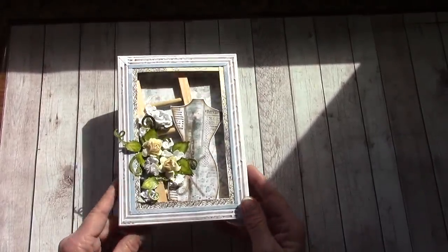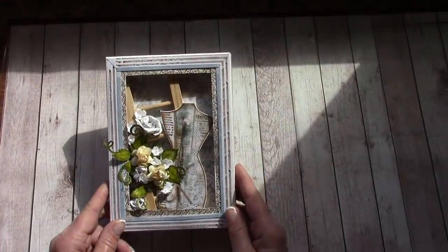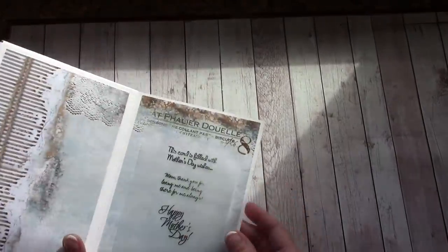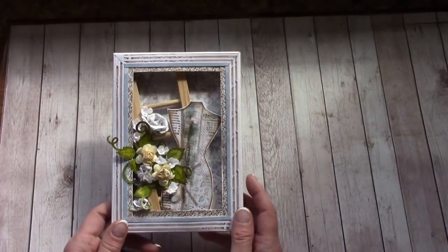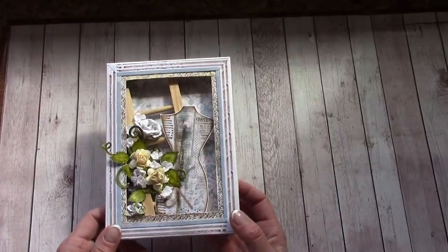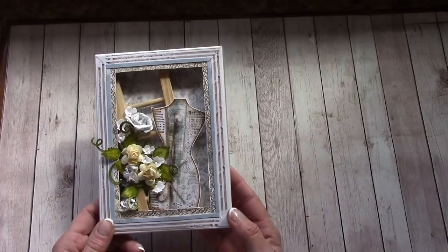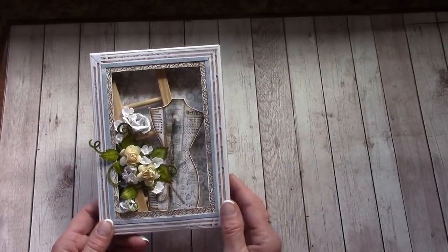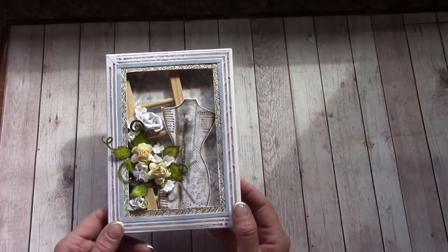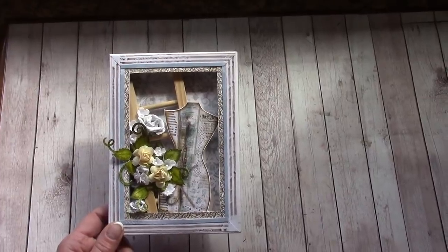It's a card — a 5x7 shadow box card. Excuse the shadows; it's kind of sunshiny and I'm right by the window. You don't have to use the same paper that I did; you can use anything you'd like. I'll be teaching for both in this tutorial, whether you're following along with the Adelier paper collection or using a different one. Let's just dive right in and go straight to the materials list.